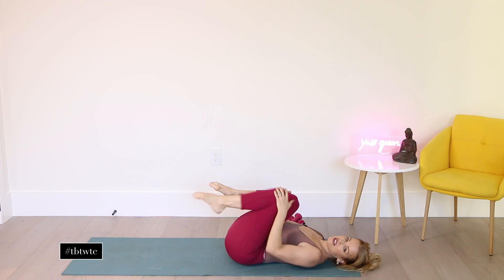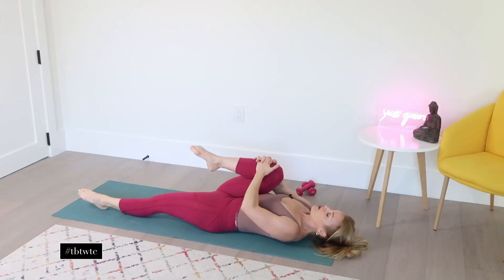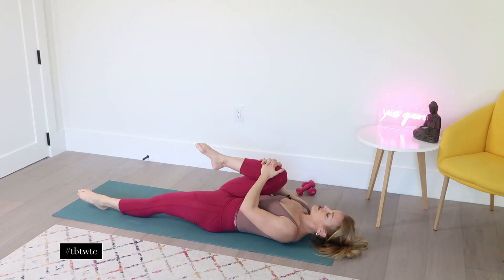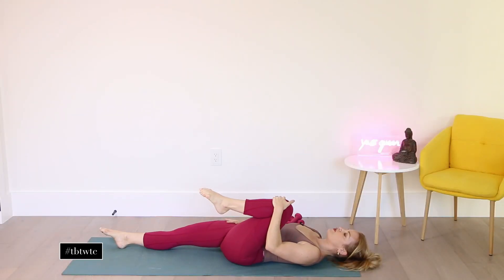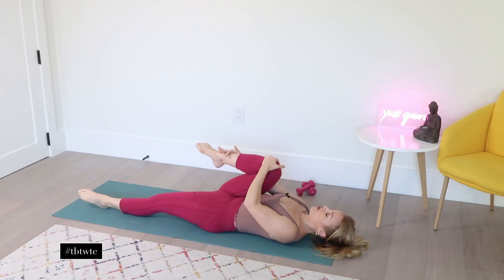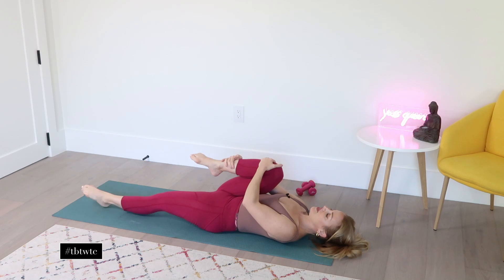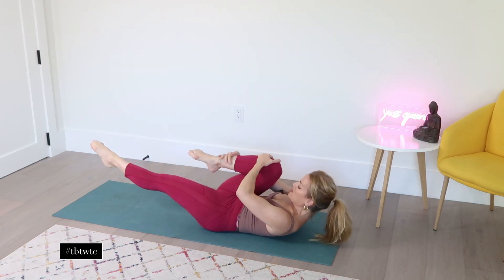Hug the knees into your chest. We're going to extend the leg closest to me out so it's nice and long. Pull this knee into your chest — just feel a nice stretch here. Let's switch to the other side, a nice little stretch, really pressing the hamstring — the back of the leg — into the ground. Pull that first side up again.